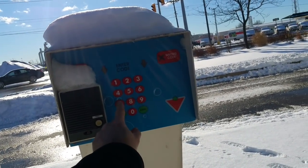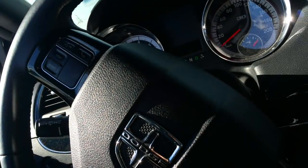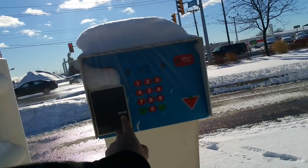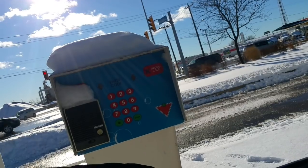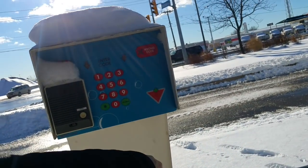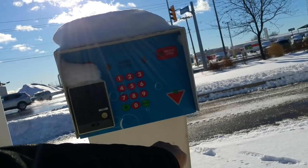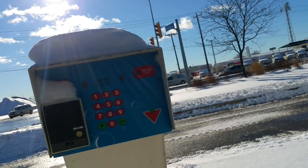The keypad doesn't seem to be working — it's not making any noises. We'll buzz them and see what they say. I tried to push in my code and it's not making any noise. Oh, that's just because there's somebody in there right now. I couldn't see, so just giving them a moment or two.